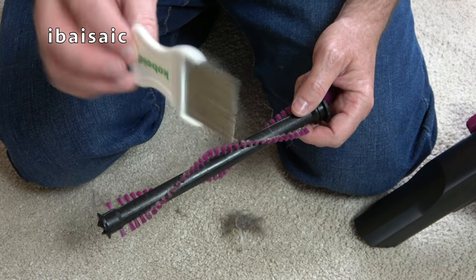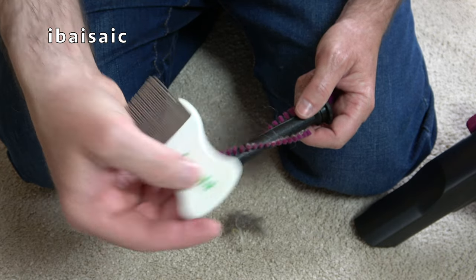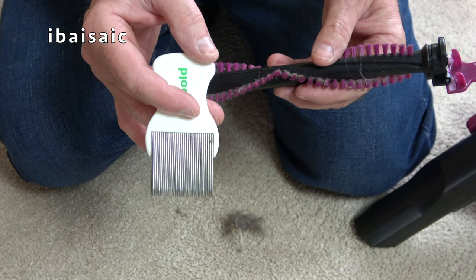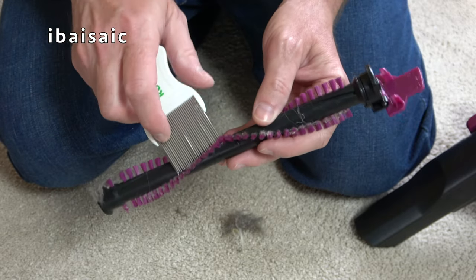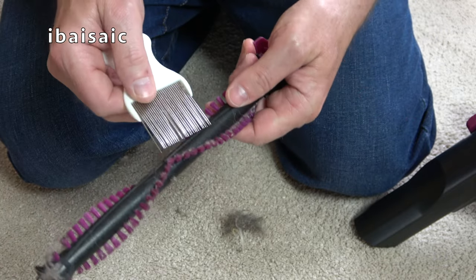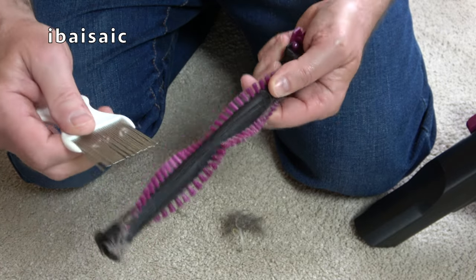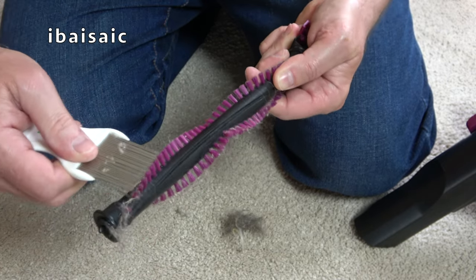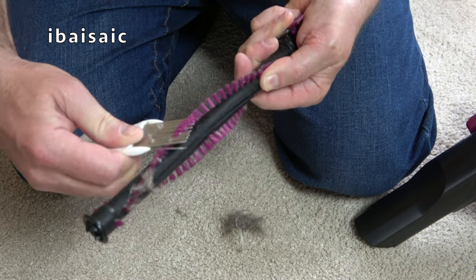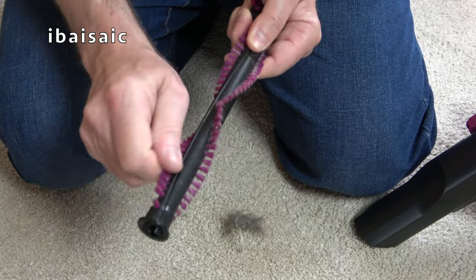Here's a tip - a flea comb, or rather a knit comb. This one is by Kobold for Verk but it's essentially the same as a knit comb you can get from chemists or supermarkets. They're pretty good if you want to do a deep clean of your brushes. If you want to spend a winter's evening with your knit comb and your vacuum brushes, it's well worth doing.